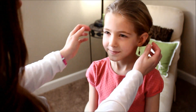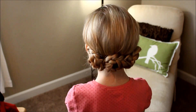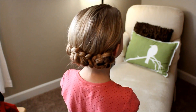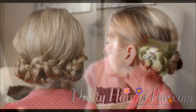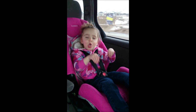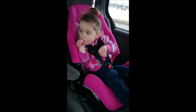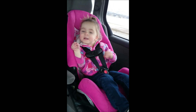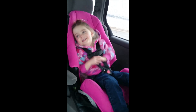Check that out — see how it's all nice and loose. If she's got lots of wispies you can curl them. That is our loose braid updo. Fabulous. We'll see you next time.